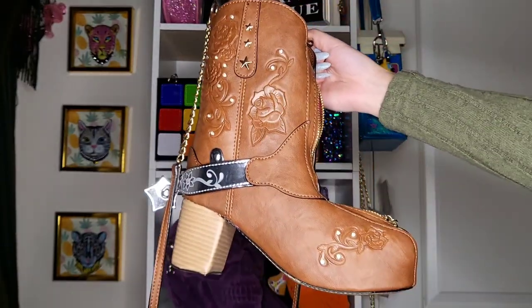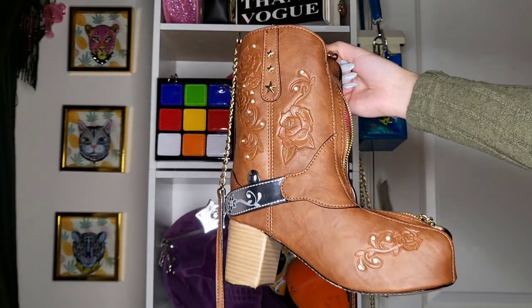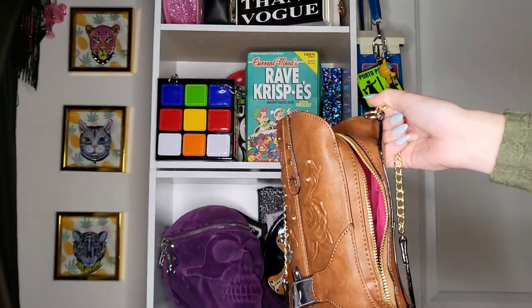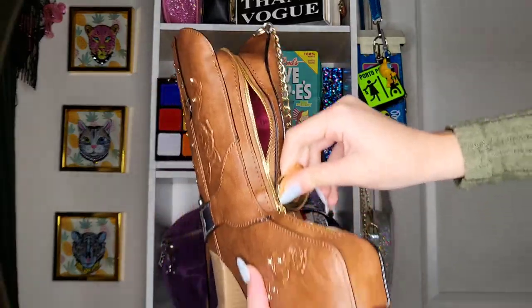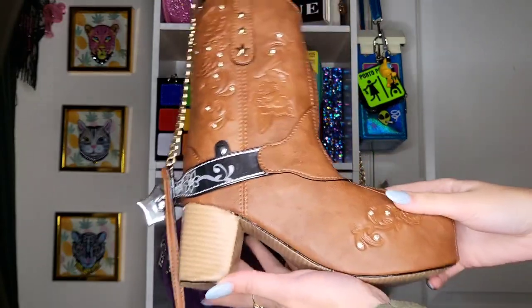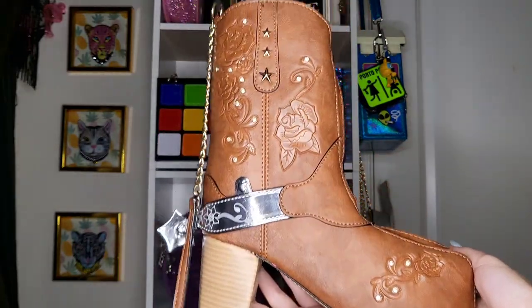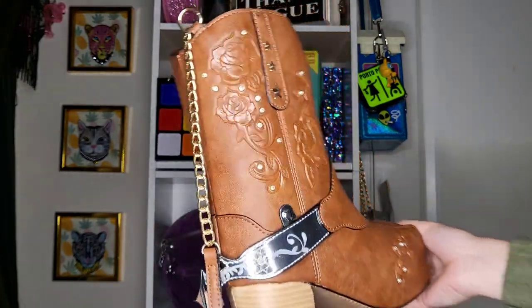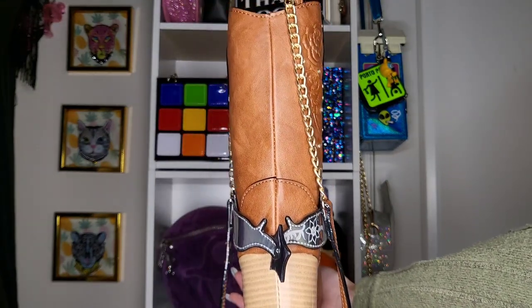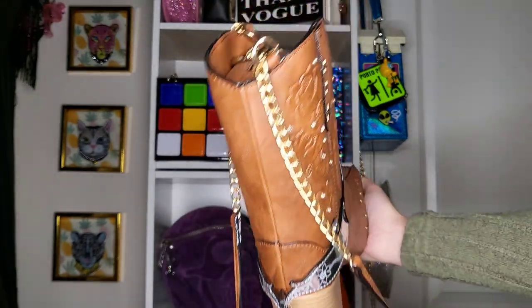Here's the beautiful side of the boot — look at that, all those details, so gorgeous. And the middle. This is me zipping it all the way up, just like so. And there you go — this is the Betsy Johnson cowboy boot purse. I love it so much.